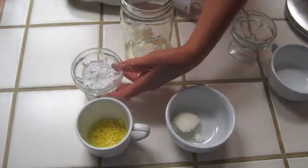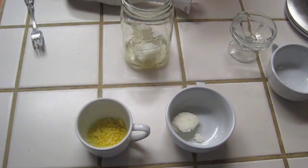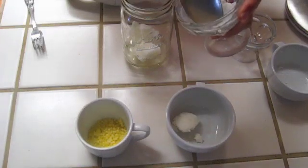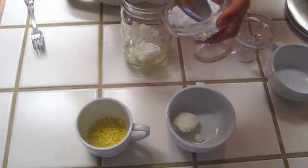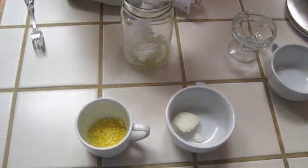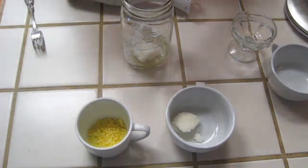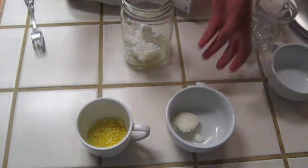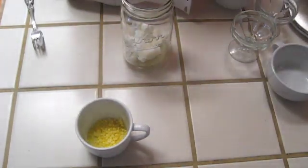Then zinc oxide — here's what it looks like; it's in powder form. A little tip: if you can break down any large clumps as much as you can before blending it, that's just going to work out better and it won't have big clumps. We're going to try to use as much zinc oxide as we can without looking really white and pasty — not like the white nose lifeguards had to wear back in the 50s.